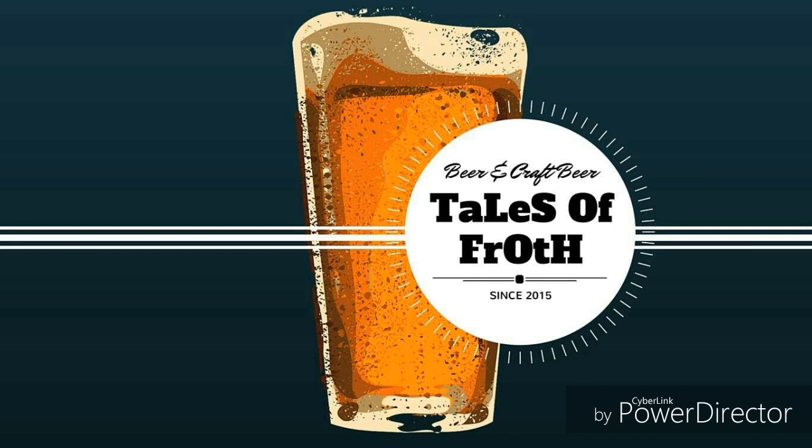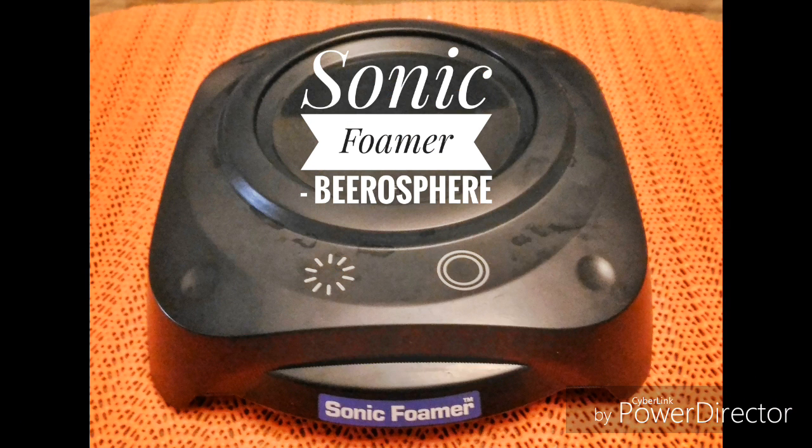Hey guys, John from Tales of Froth. We're looking at the Sonic Beer Foamer from the Beerosphere range from the Beer Cafe. It's a battery-operated device that uses sonic waves to actually build up foam in a glass of beer.